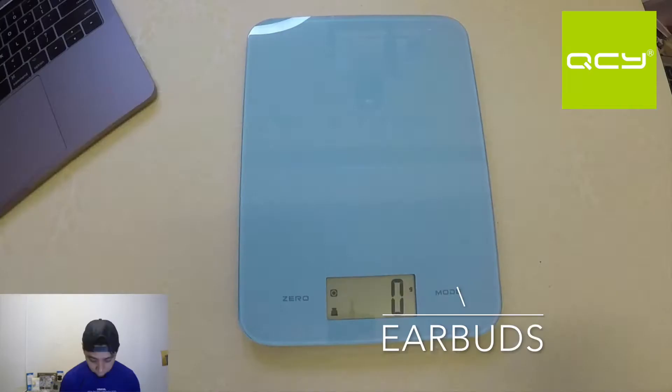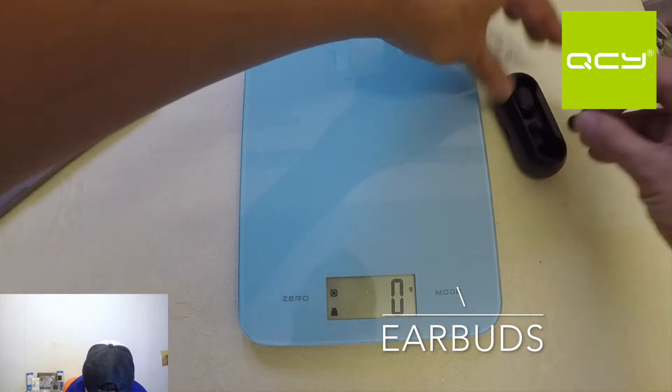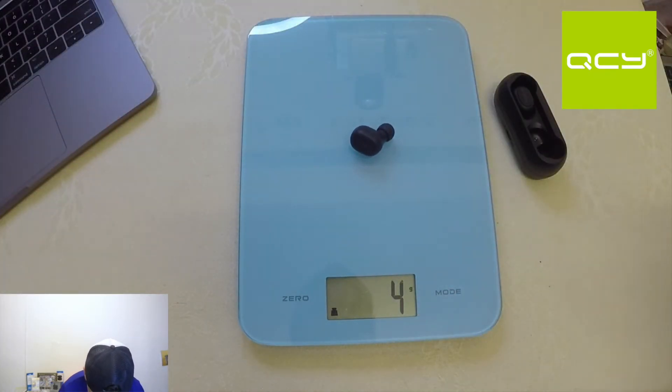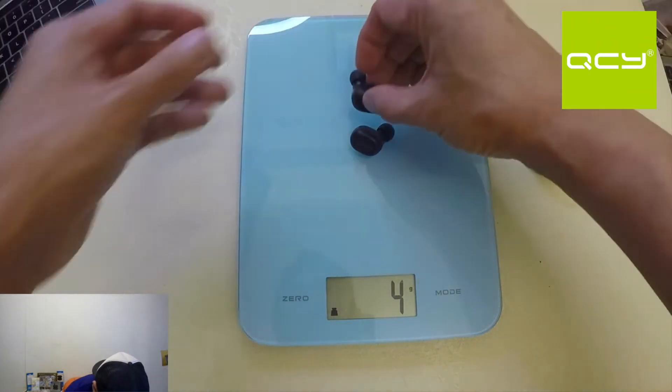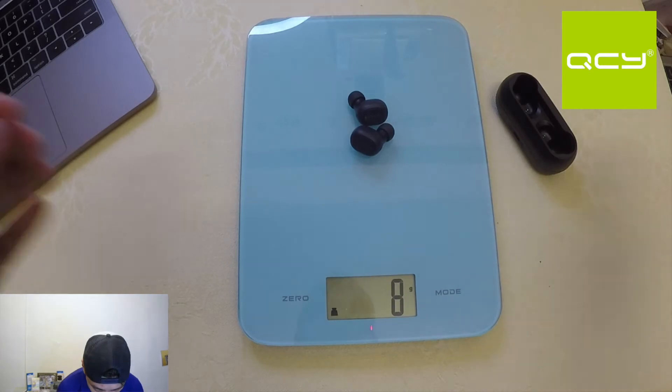Let's focus on the earbuds and look at their weight. Let's put one earbud on the scale — it's around four grams. Now let's try both buds together — eight grams total. So four grams each.